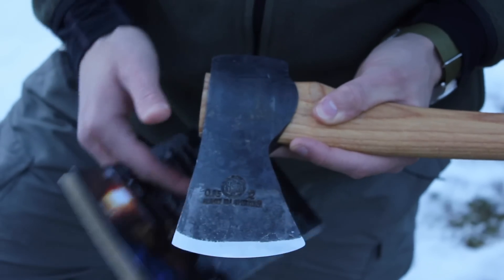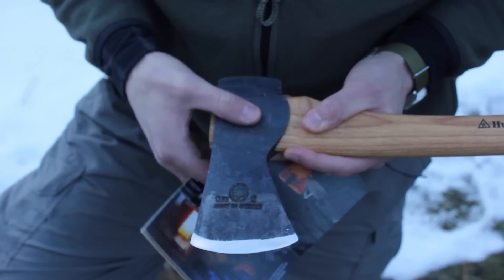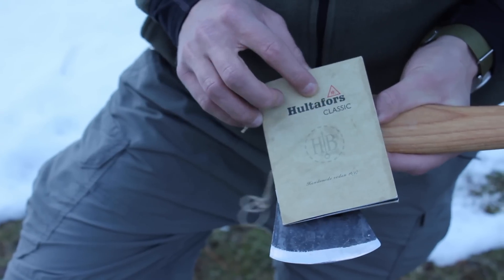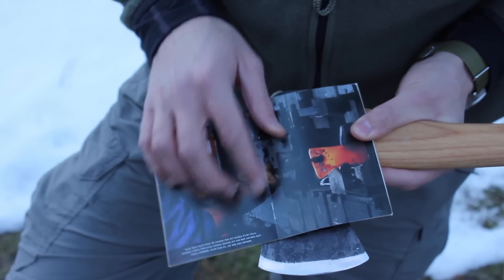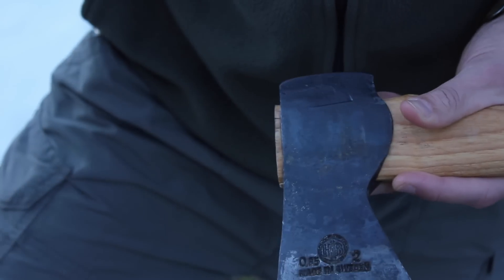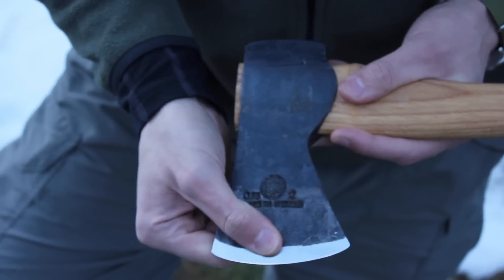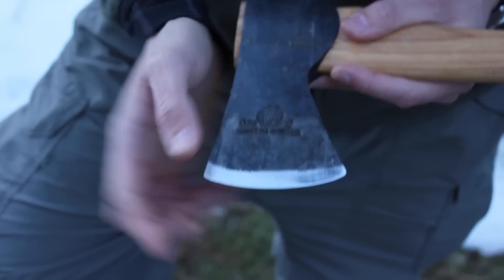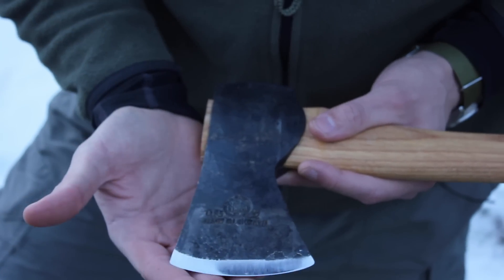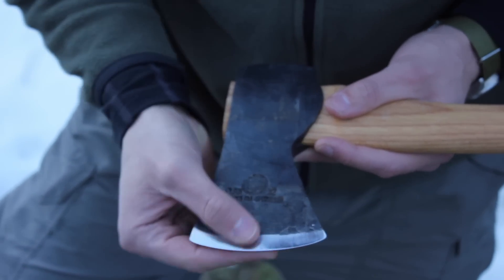They don't really specify the kind of steel used on the axe heads, but what we do know is it's hand forged. This little booklet they provide — it's all in Swedish — shows the kind of tools they use. When they do the hand forging, it really compacts and compresses the steel, making it a lot harder. The edge retention is really, really good. They heat treat the edge to keep that really nice sharp edge, and it is shaving sharp straight out of the box.